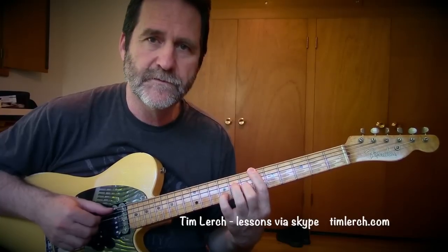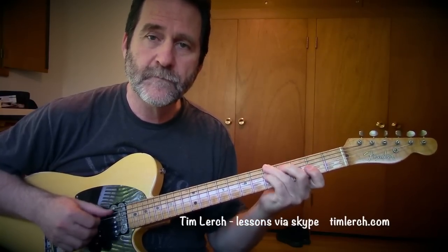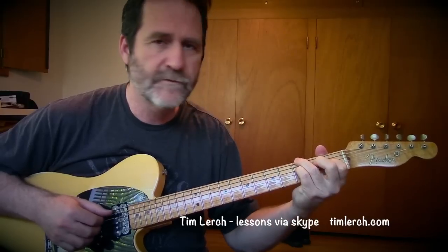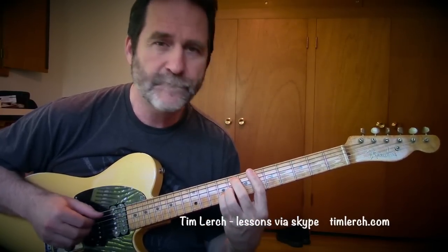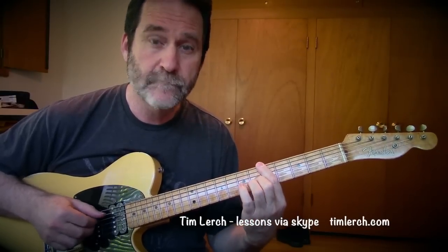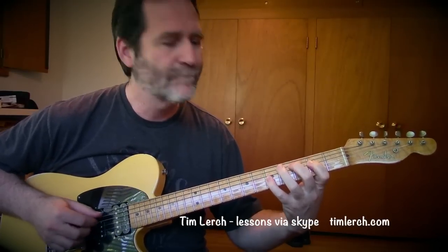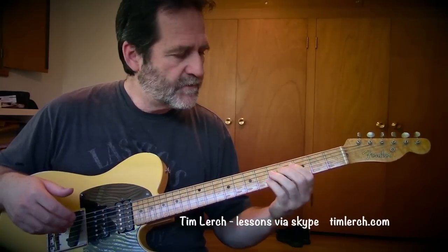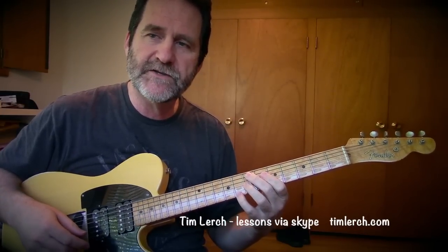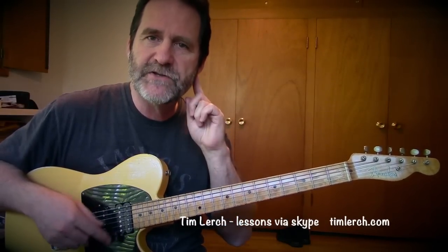I'll play it like I'm maybe going to accompany a singer, then I'll add melodies to those same fingerings. All those same shapes being used — I mostly use my little finger and my first and fourth fingers to grab melodies, and I tried to make them flow from one chord to the next. So it wasn't just a grab bag — you really try and make sure you're listening for that melody.